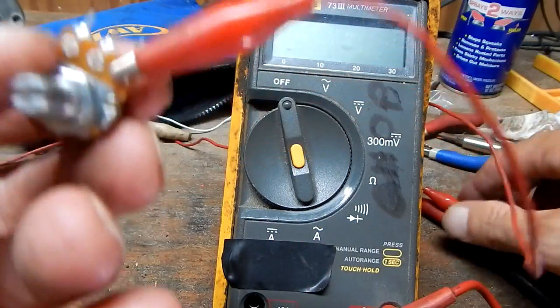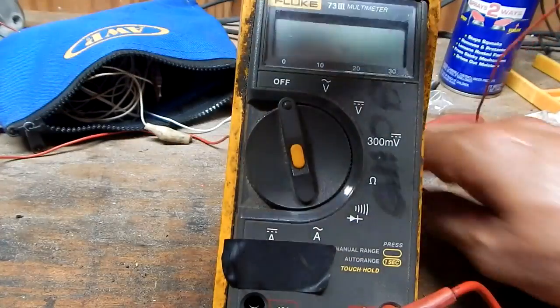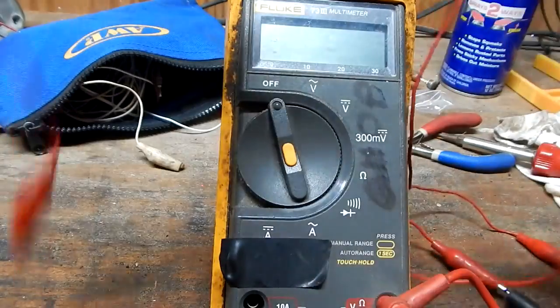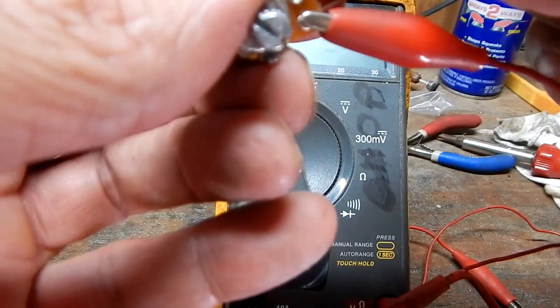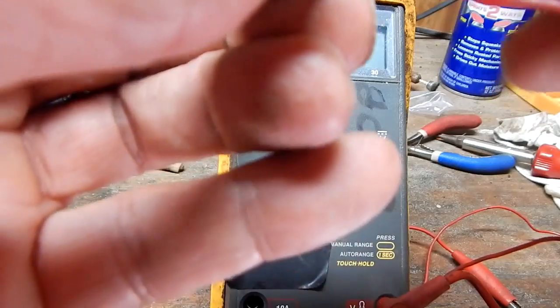You can always identify a potentiometer because it has three terminals — I remember that by the three T's in the word 'three terminals.' Take your leads and connect one lead to one of the end terminals and one to the center terminal.